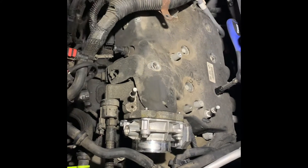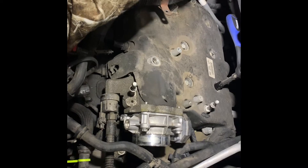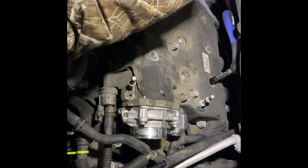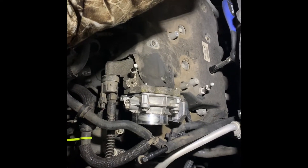It's a 2006 Chevrolet Traverse, and it has supposedly a bad spark plug and wire, or I should say boot.